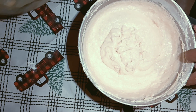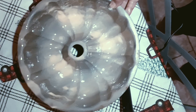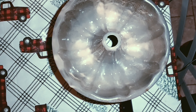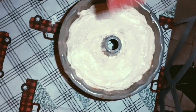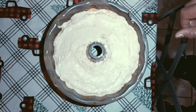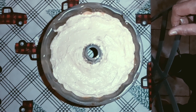I have my cake pan already sprayed. I like to use the spray so it gets into all the little detailed parts, but you can use butter and flour — whatever you prefer. Try to smooth the batter out as much as you can and pull it away from the sides so it doesn't stick.